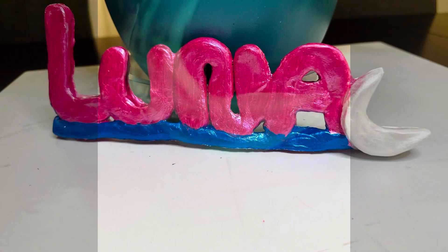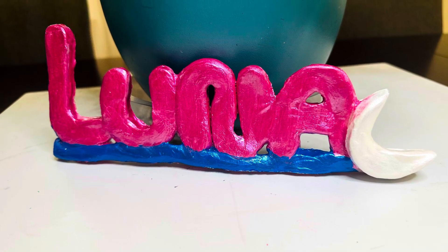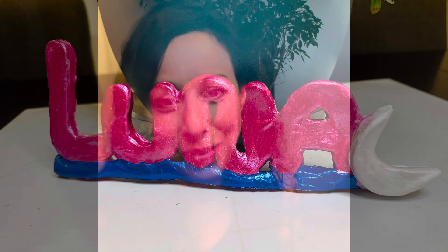Look how cute! Here it is — I think it looks lovely. I hope she likes it. And I hope you have fun making your name sculpture. Don't forget to like and subscribe and I'll see you next time. Bye!